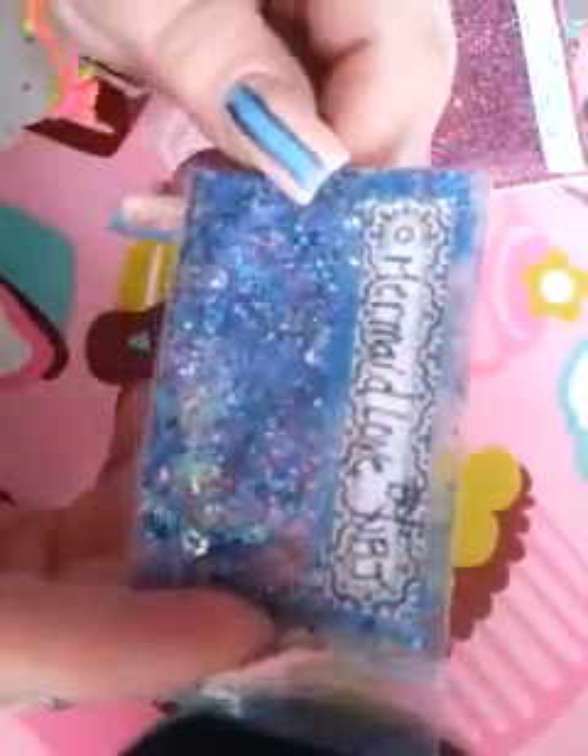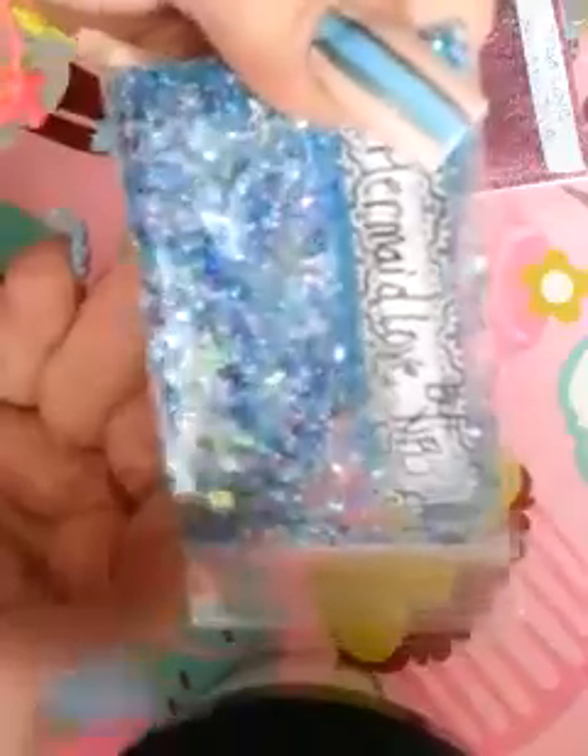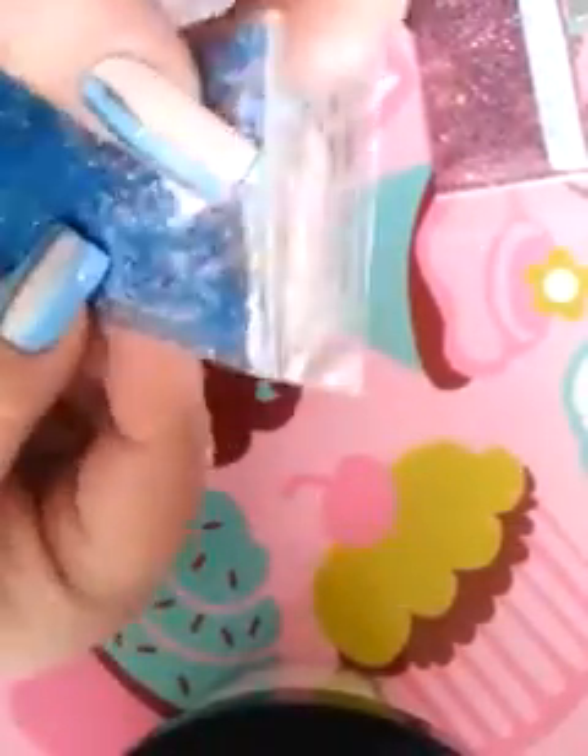Mermaid Love. Okay, this is like a purple and green aqua kind of mix. You can really see the purple in it. It is so pretty. Look at how fine some of it is — it's really, really fine. And it's holographic as well. We've got stars in here — or are they butterflies? Those are butterflies! And I believe there's mylar in here too. Very, very gorgeous. Love this.